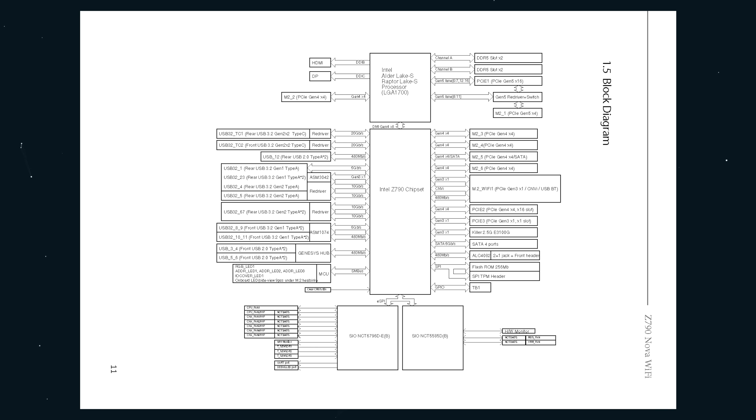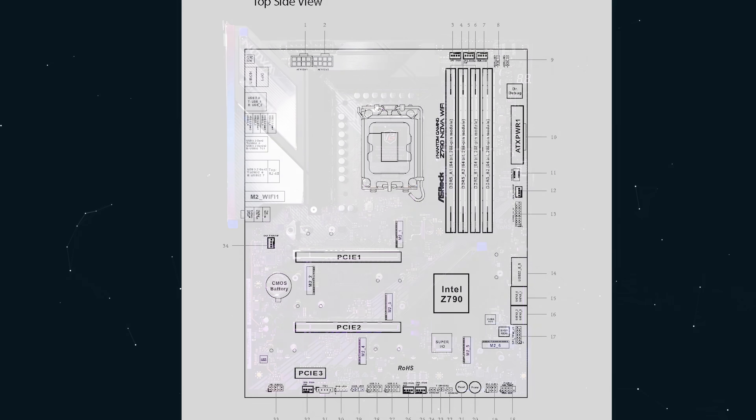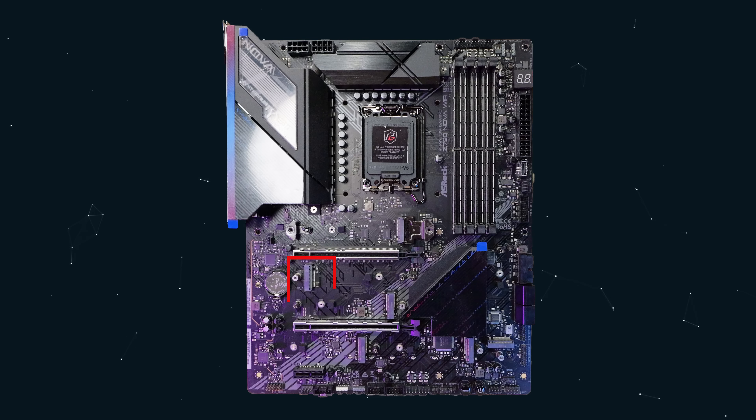The storage configuration is pretty interesting - we do have PCIe 5 storage, two of them in fact. One will share lanes: if M.2_1 is occupied, PCIe slot 1 will downgrade to x8. So don't use that M.2 slot unless you're absolutely out of all other M.2 slots. The good news is it does run at Gen 5. M.2_2 is connected directly to the CPU and runs at Gen 4x4 mode.